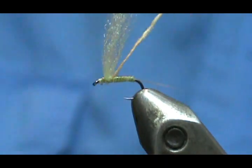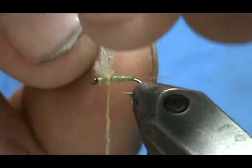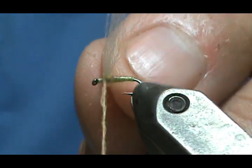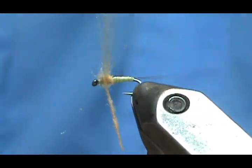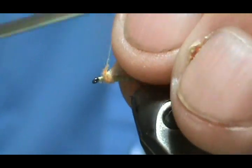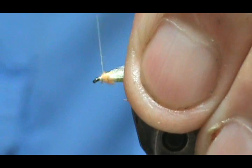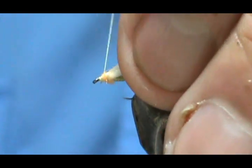Get that right in there and get my wrap started. I'm going to figure eight this — just a little bit of dubbing underneath on that thorax, and bring it up front. You can hold your wing back a little bit when you figure eight it, and it will actually make it look more like a dun wing — like right now, it's nice held back there.